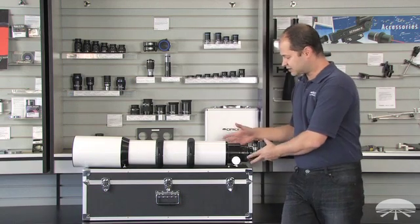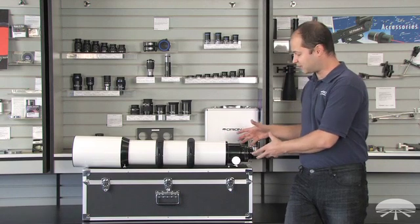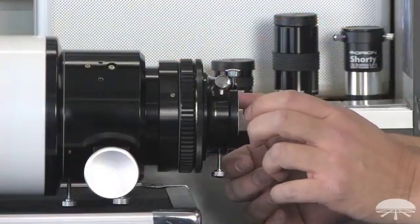On the front end here, this is a large three inch Crayford focuser. So it's very robust, it holds a lot of weight. For heavy equipment and large cameras, it's going to work great.